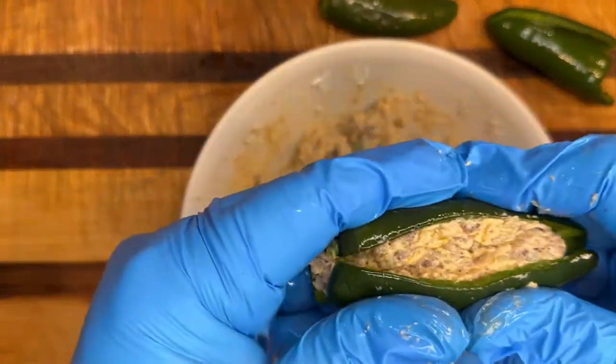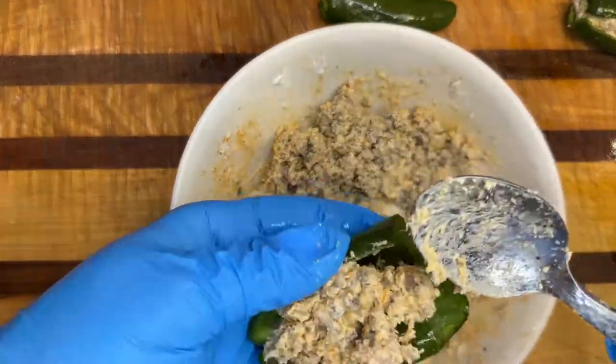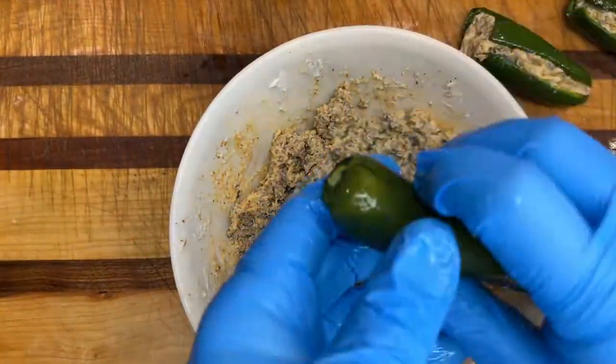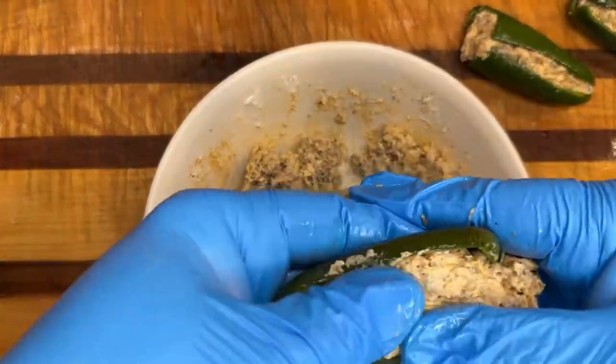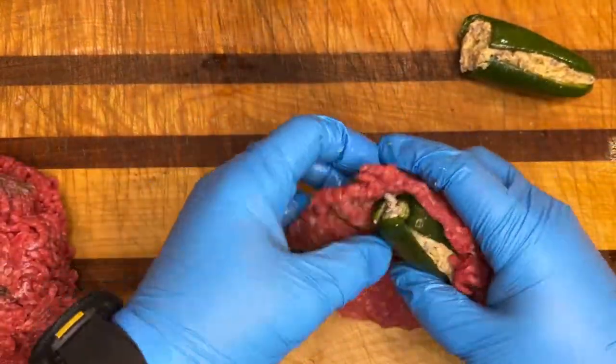I like making extra on this because if you're able to eat chips or crackers with it, it's great on that. Once it cools down you can heat it back up. But again, you're just going to pack these full, and once you do all six of them, we're going to put the hamburger on the outside.